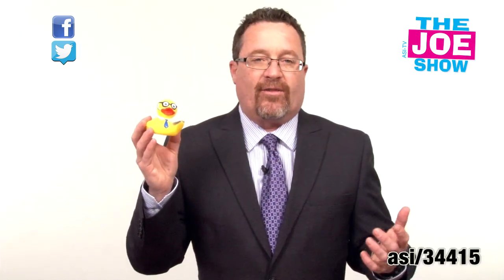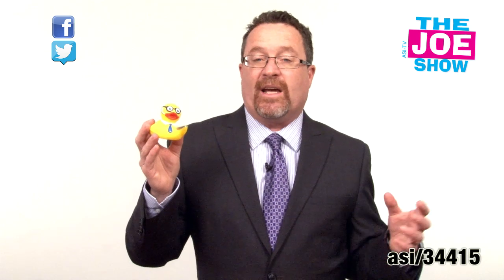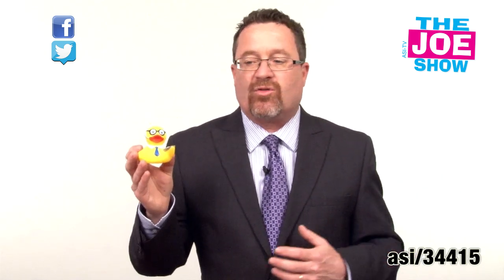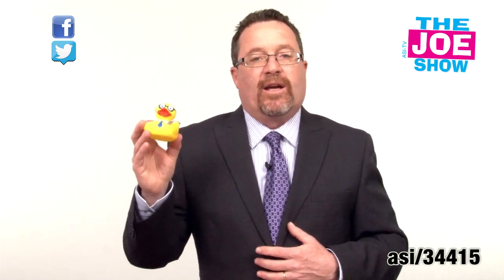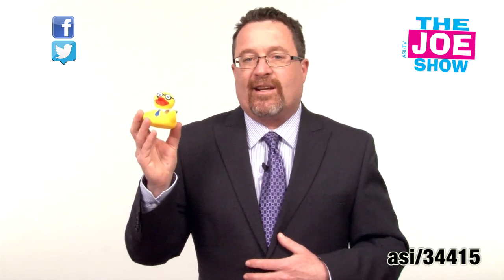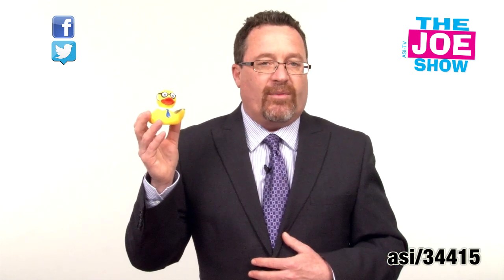This is a great little product for tech related companies — again, give away at trade shows. A lot of municipalities might have done duck races where you put them in a river or a creek or a stream, everyone's got a number on the bottom, and the first one that comes down wins. All the money goes to charity except the winner gets some type of prize. So if you're a tech firm and you want to get involved with that, this would be a neat idea. The ducks come in a variety of different themes and I'm sure you can find something that fits your company and your event.